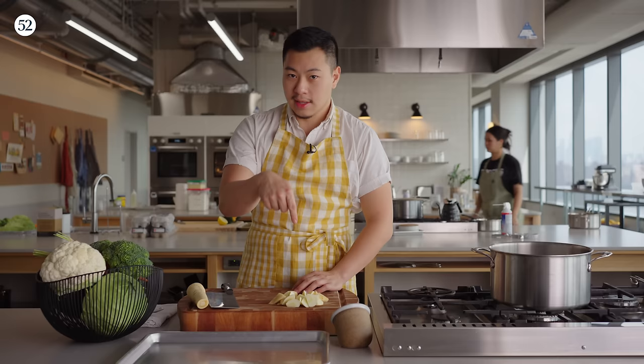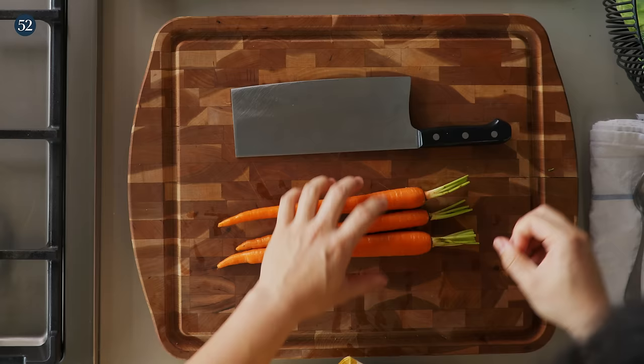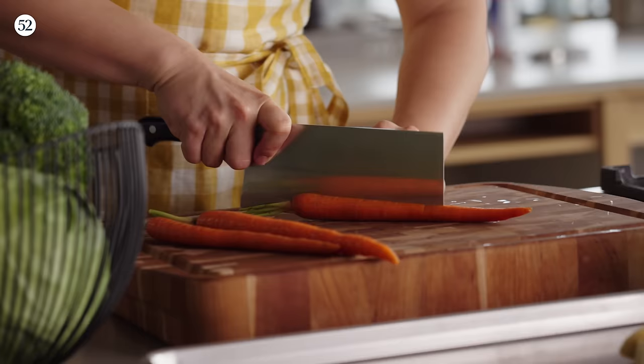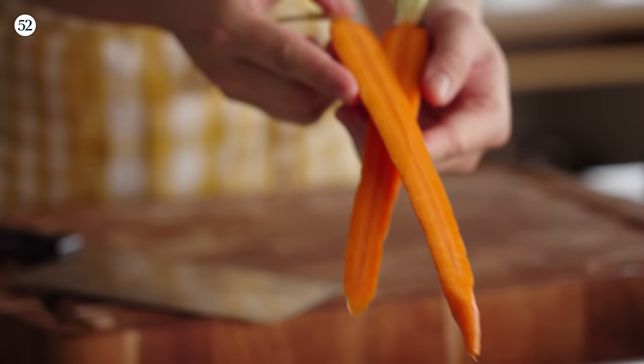That's a roll cut — very common for braises, very common for stir fries. Up next, carrots. Long, delicious, beautiful carrots. We are going to cut these lengthwise, nice and pretty, nice and long on a platter.